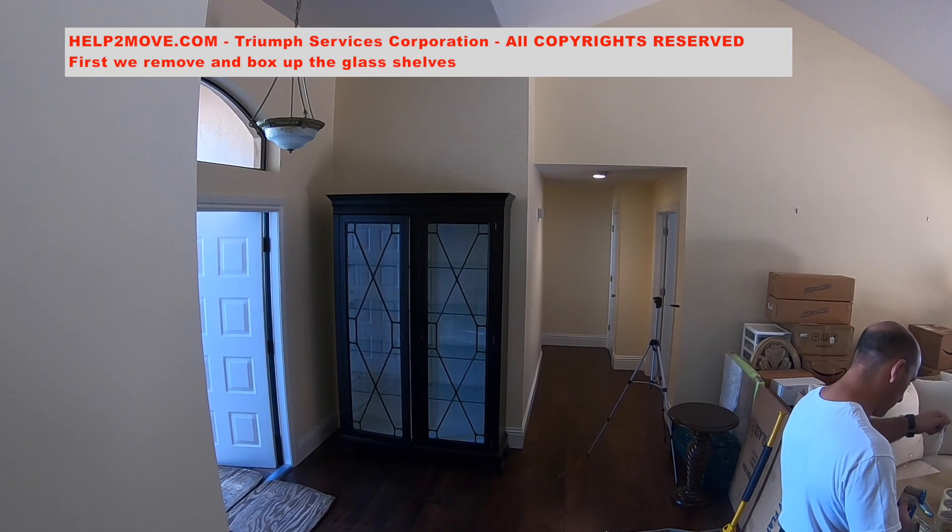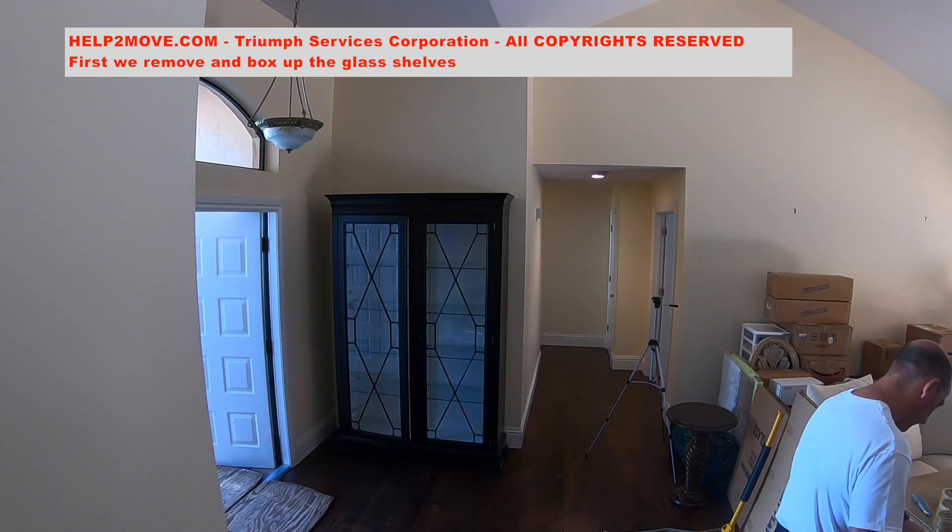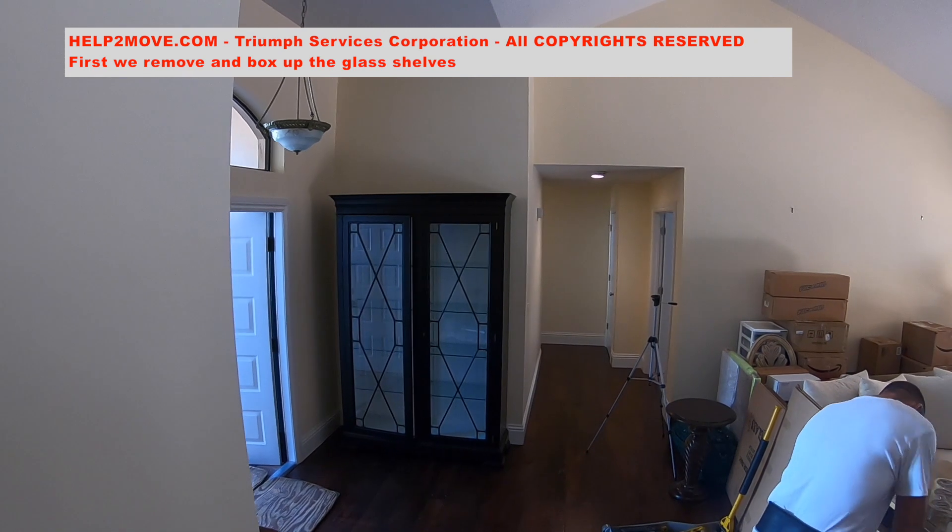We will pack a china cabinet, also called a showcase or courier. It has glass on the doors and several glass shelves.